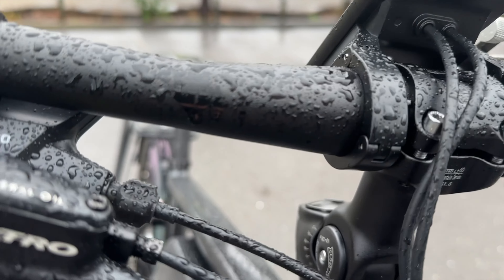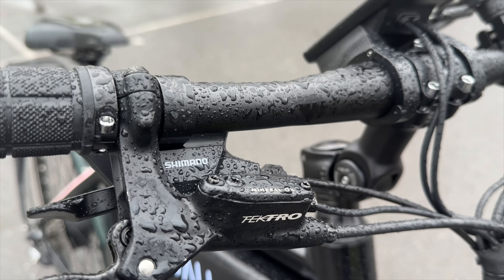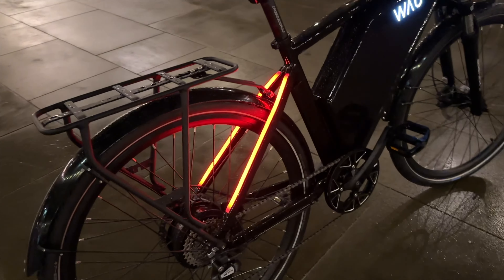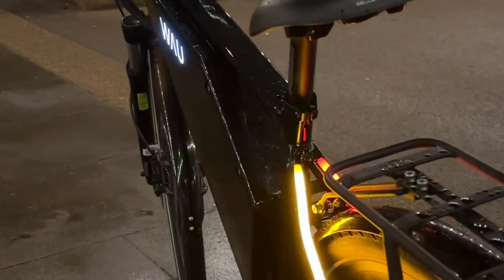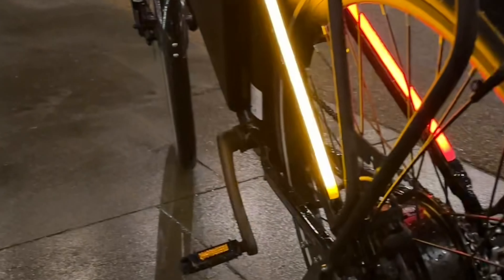We also have hydraulic disc brakes, which are very powerful compared to my last bike. We have an integrated front light, which is very bright, and rear lights which are neon-looking — very nice during the night. I love them. The rear lights can also be used as indicators, and they all run off the battery, so you don't need to worry about charging them.